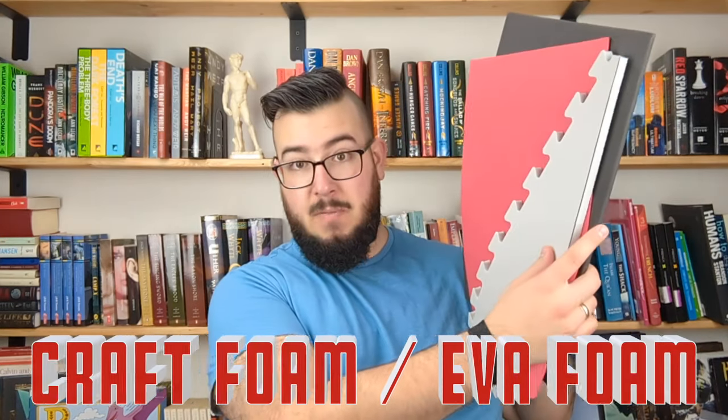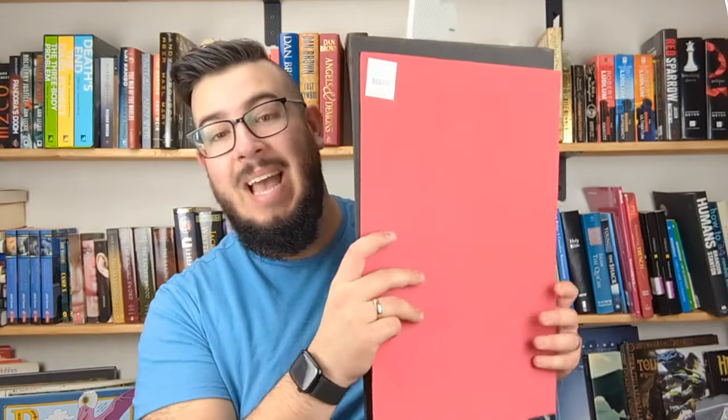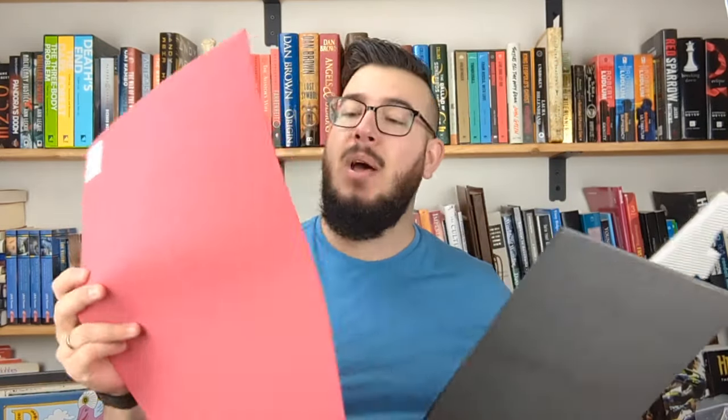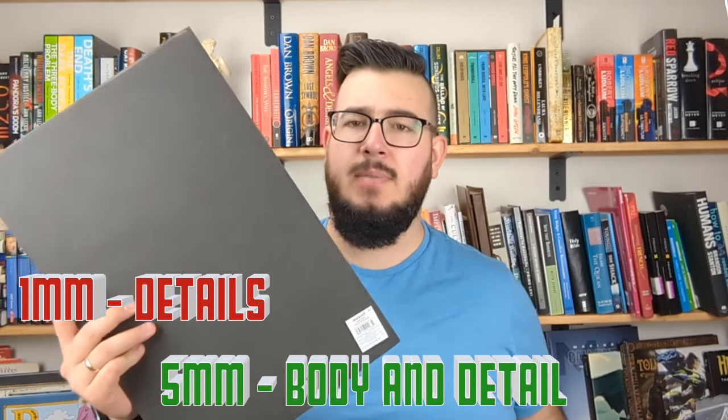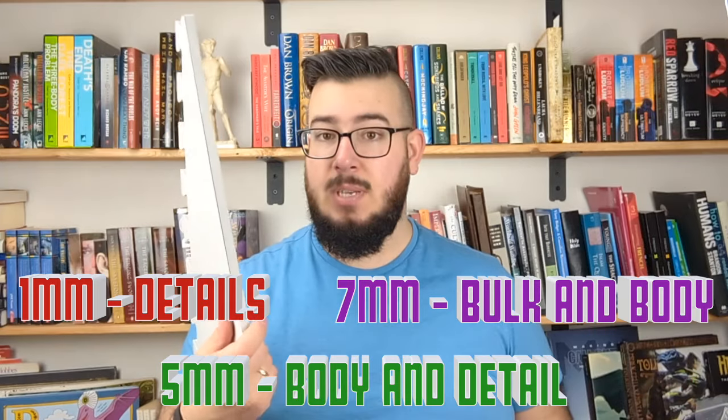Foam comes in a variety of densities. What kinds do I use? I use 1mm foam for detail work, I use 5mm foam for most of the projects that I do as it gives a great body. Lastly, I use the floor mats that I was telling you about.